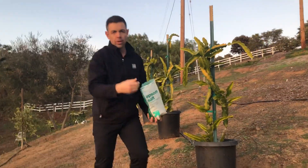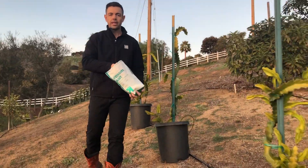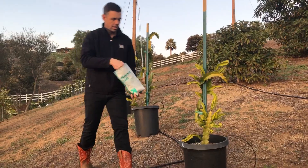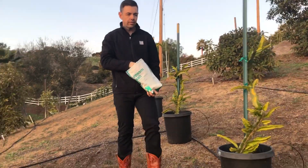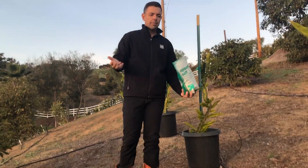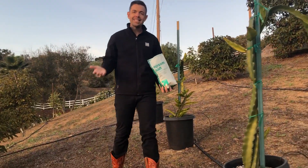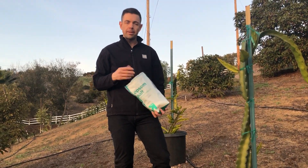Throw a little handful of Epsom salts with the idea that as the rain comes, it's just going to wash the magnesium from the Epsom salts into the soil and fertilize. Give it a couple weeks, make sure that the plant has adequate water. Top the soil with some magnesium sulfate and Epsom salts and you'll see they'll have a nice green healthy color within a month.